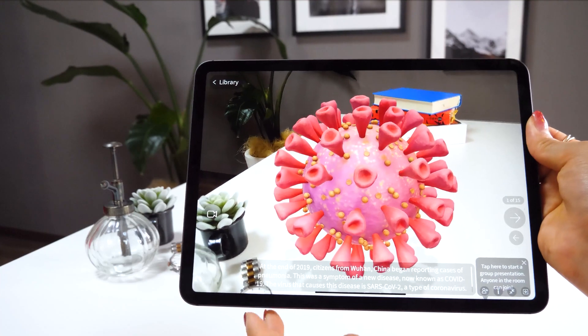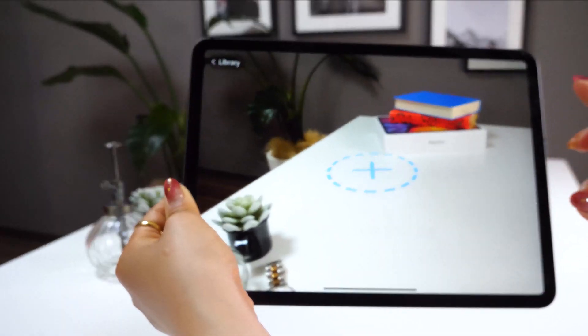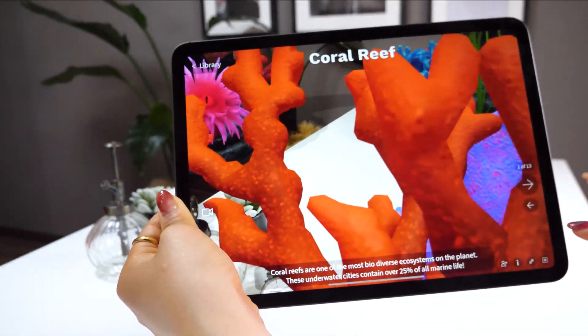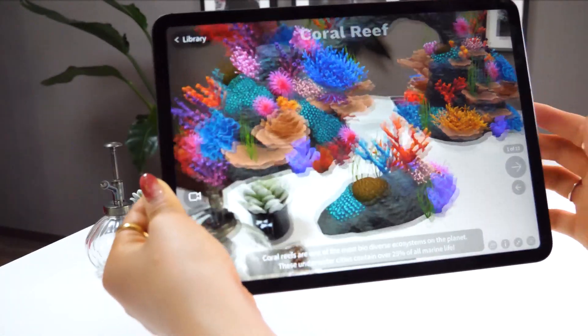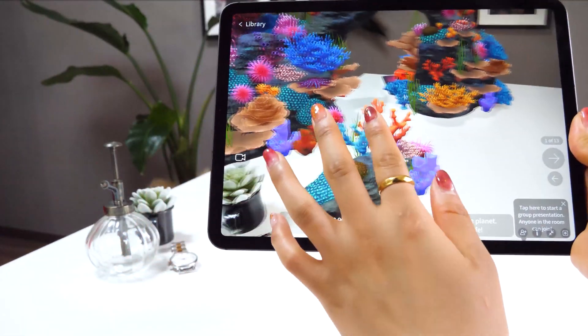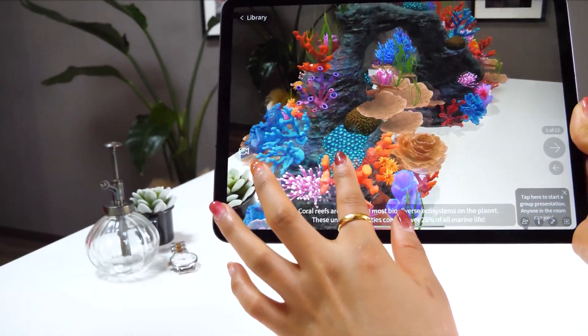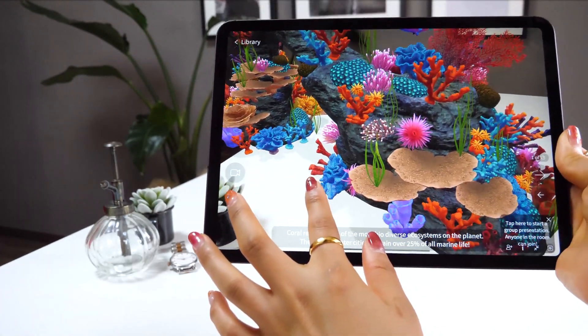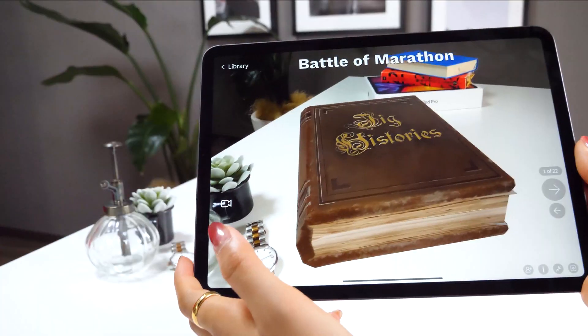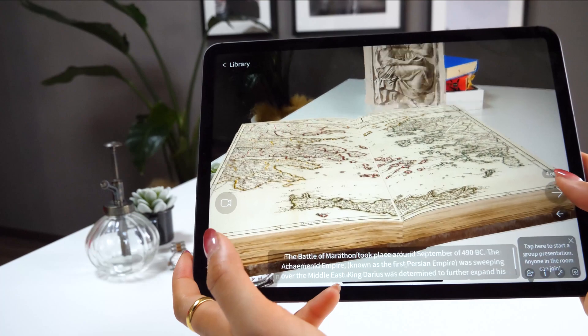On a side note, even though I talked about coronavirus today, you can learn about many different things on JigSpace. Coral reef, for instance, is amazing — once you tap the screen, the coral appears and you can explore what it looks like inside and the process of it dying step by step.